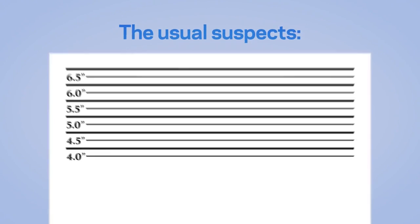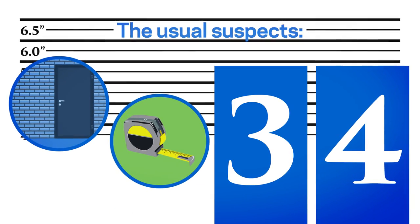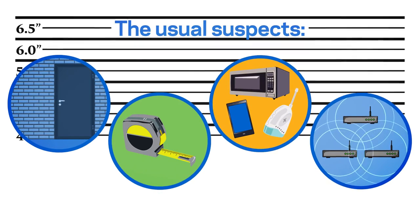The usual suspects: physical obstructions like materials in walls and floors, the distance your device is from the router may be too far, and interference from other devices or your neighbor's Wi-Fi.